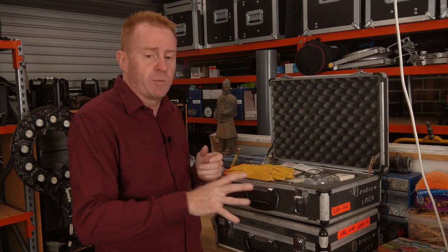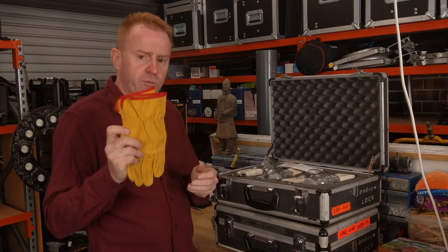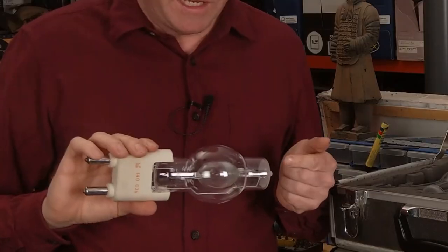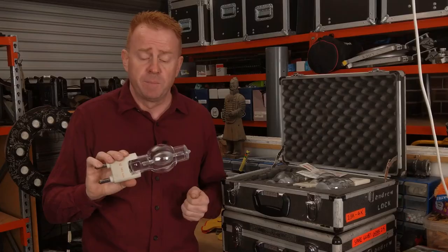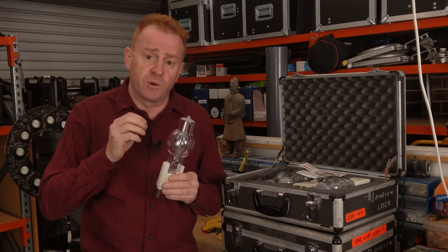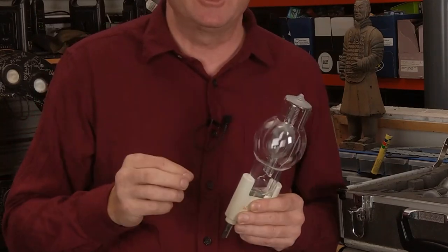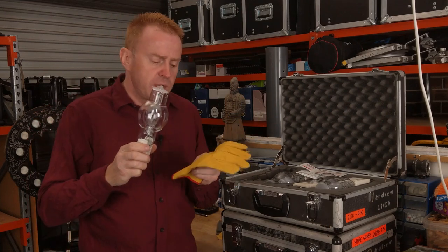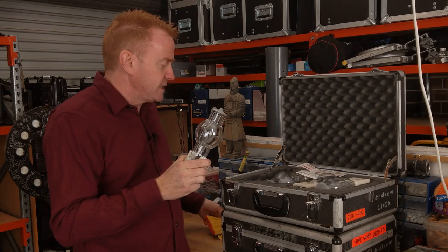I'll go through what I keep in here apart from just the lamps. I have a set of gloves. In case you don't know, the reason for the gloves is you shouldn't be touching the glass. When these are operating, the quartz glass gets hotter than 500 degrees Celsius. At those extreme temperatures, the grease from your fingerprint will burn through the quartz glass, causing a welt on the glass that can eventually lead to an explosion. That's why we have gloves — to make sure you don't touch the glass when putting it in.